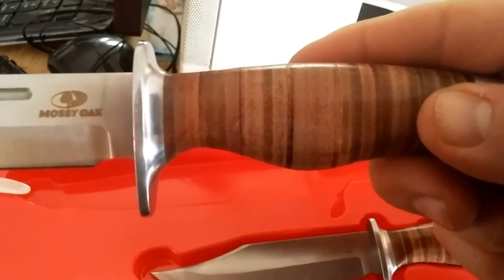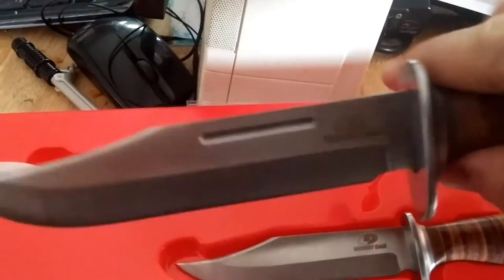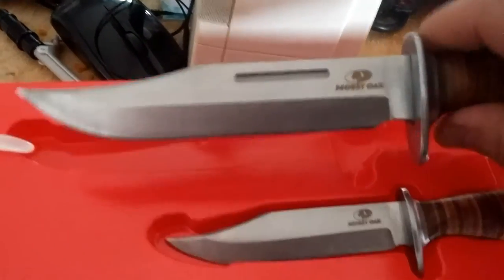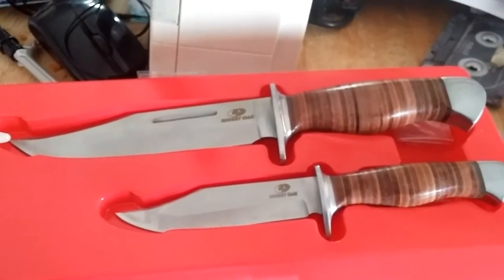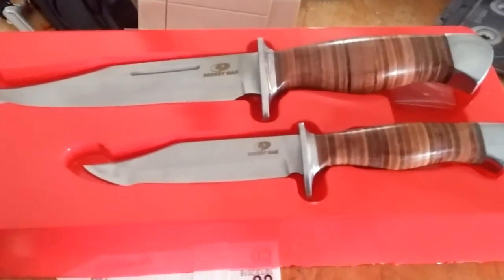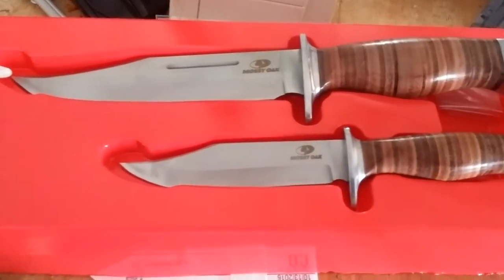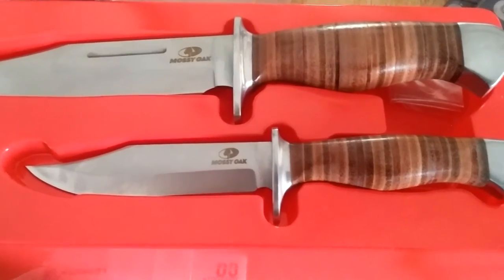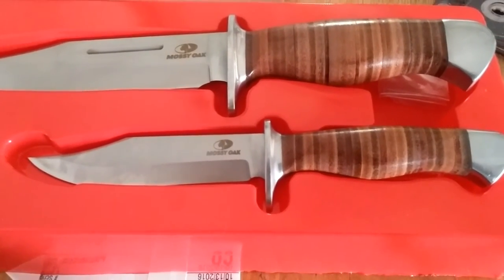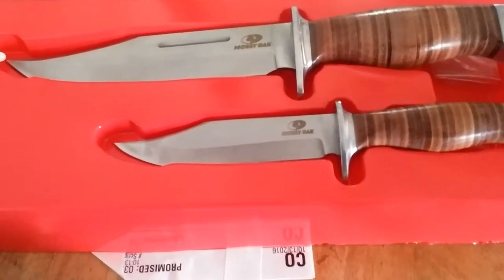Same stacked leather handle — these feel pretty good. I wasn't sure what to think of them. My son has the tactical set and I knew the blades on those were full tang because I could see them. I'm not sure what they are on this set, but I do hope to use them in the field soon and do some tests with them.